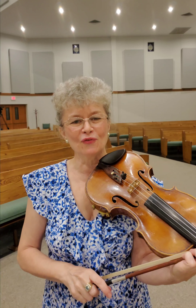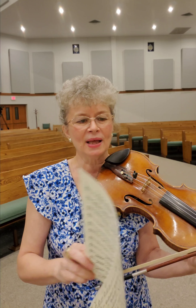Hello again, welcome back to Mozart Concerto No. 4 in D major, K. 218, first movement Allegro.